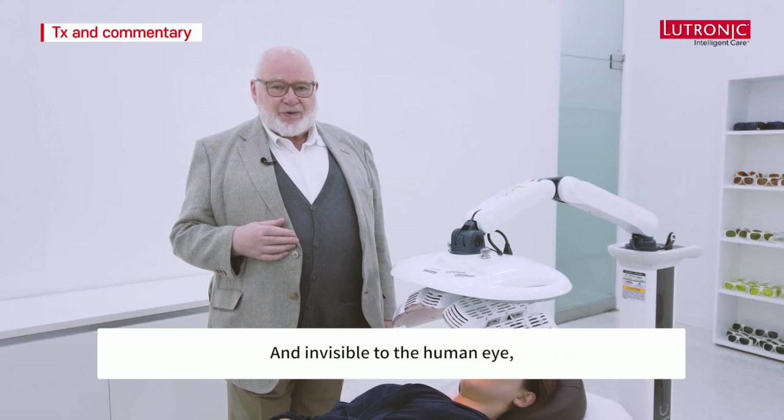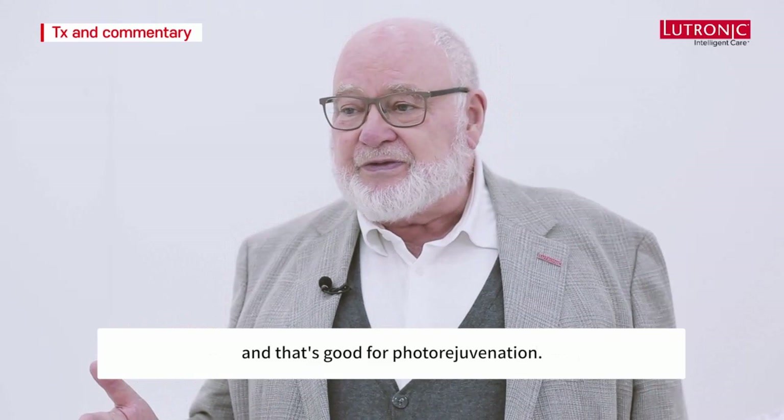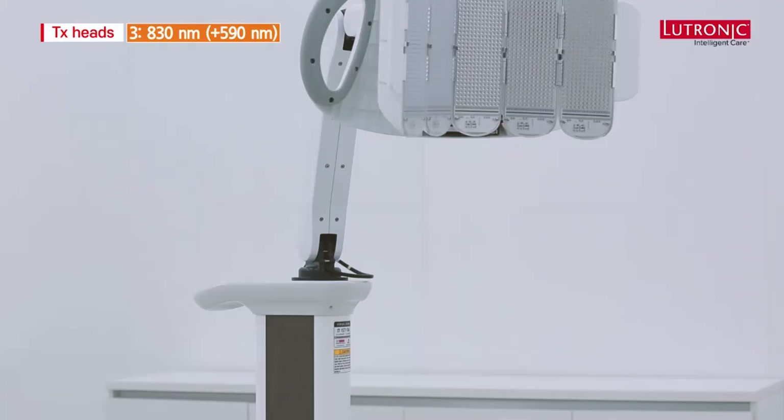When the 830nm wavelength comes in, it deals with all the cells in the deep dermis — good for photo rejuvenation, pain attenuation, wound healing, and wounds of all types. The final Heal Light head and most versatile is the 830 nanometer near-infrared head coupled with 590 nanometers.